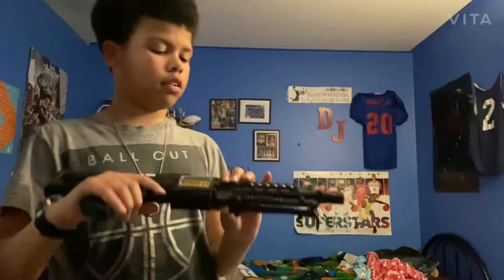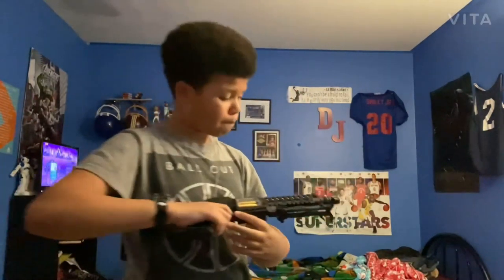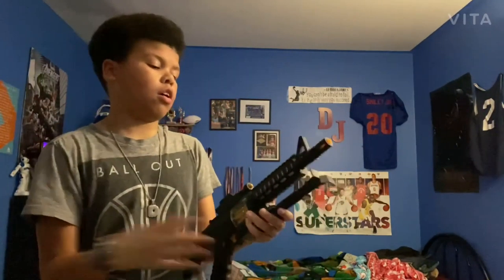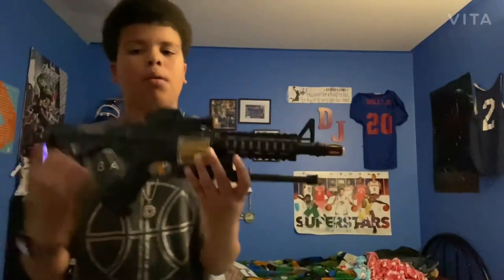I actually got this gun from Florida. I went to a beach shop with my cousin, my mom, my dad, and my brother. I saw some skateboards, some candy, and then I saw a bunch of fake guns and I saw this assault rifle and I was like, I gotta get this. It was either our second-to-last or last day in Florida, so I had to get it before we left. I told my dad I was gonna spend my money on it, went to the cash register and bought it. My cousin actually got a pistol with the same effect and sound effect, except it was a pistol.